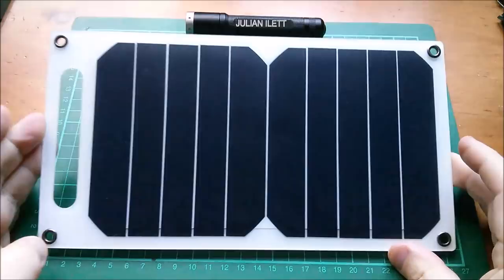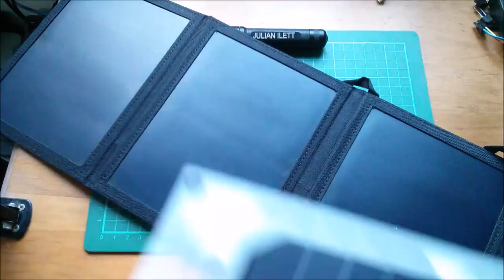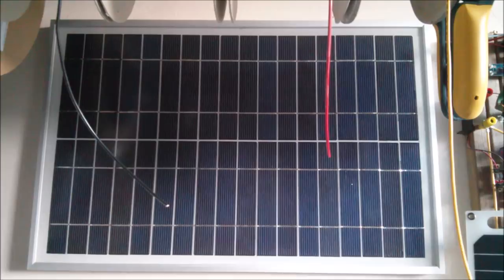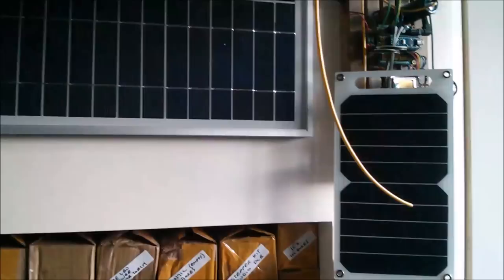Really? I mean this one is a 16 watt with three sections, so it seems unlikely that this is 10 watts. Let me just get my 20 watt panel off the wall. So this is a 20 watt solar panel — I keep it hanging like a picture on the wall. It really seems unlikely that this little one is 10 watts.